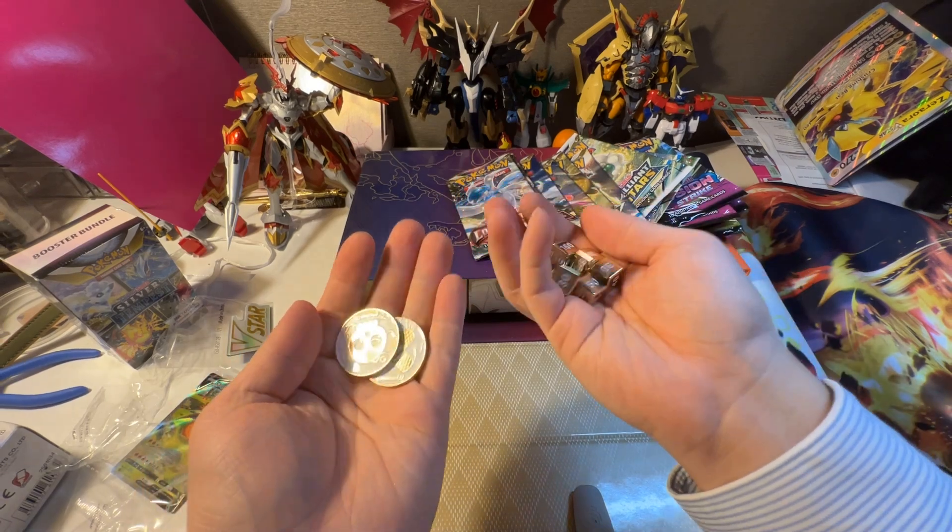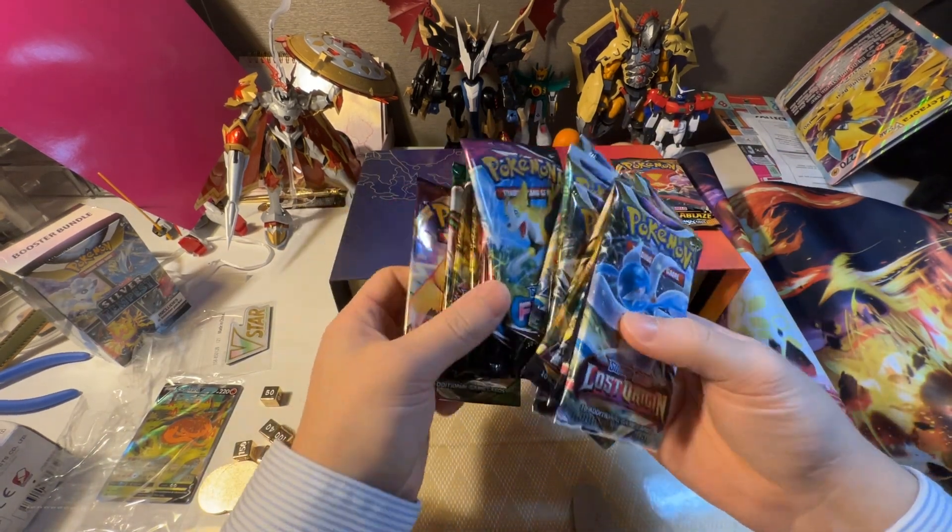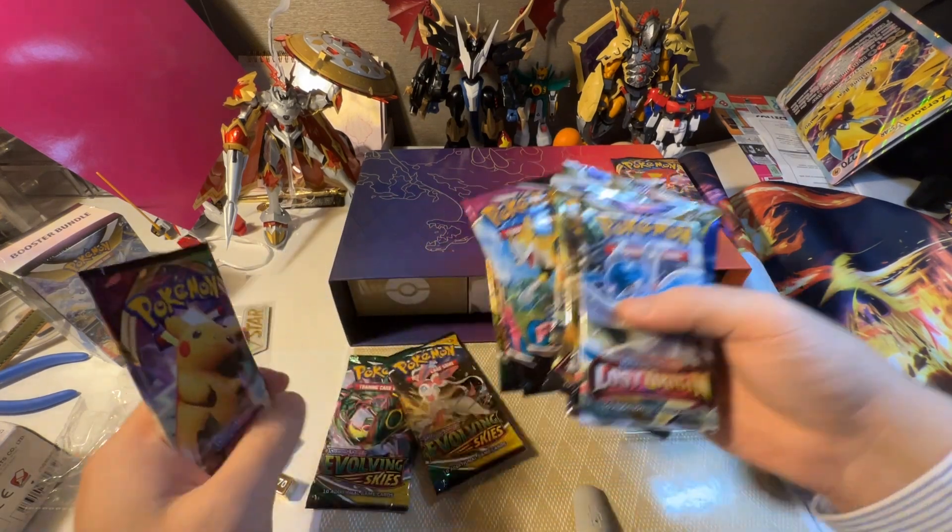I keep hitting the gimbal — that's why it vibrates. The main event: the packs. Should be 16. We got Yumemi Skye in this.